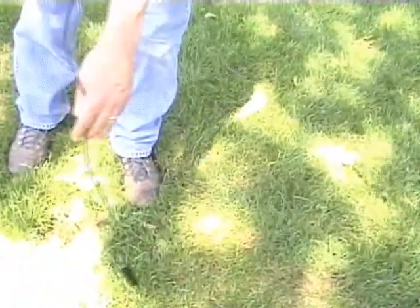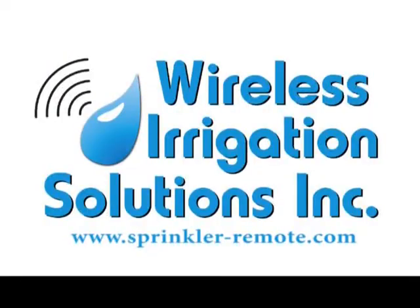When you use the Tracker Buddy, the exact location of a solenoid valve is identified. Please visit us at sprinkler-remotes.com for more information on this product.